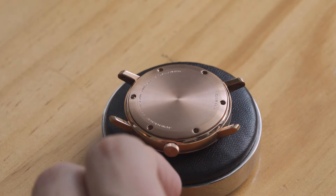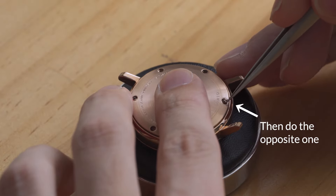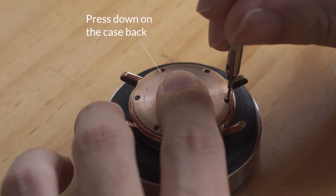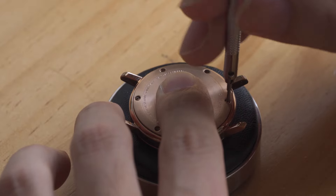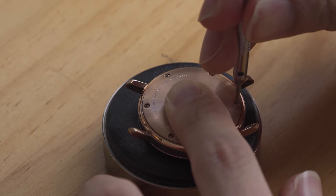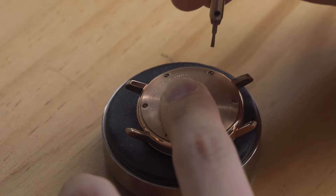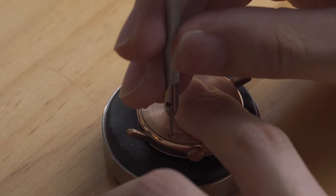For a case back with screws, you should do the screws in pairs of opposite positions — start with one and then move on to the one on the opposite side. It is also useful to press down on the case back while you tighten the screws. After tightening the last pair, revisit all screws on a second pass, as the first few screws may now be a bit loose. Proceed to tighten all the screws a second time in the same order.